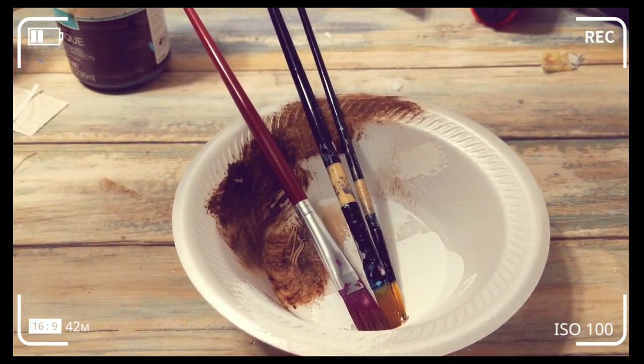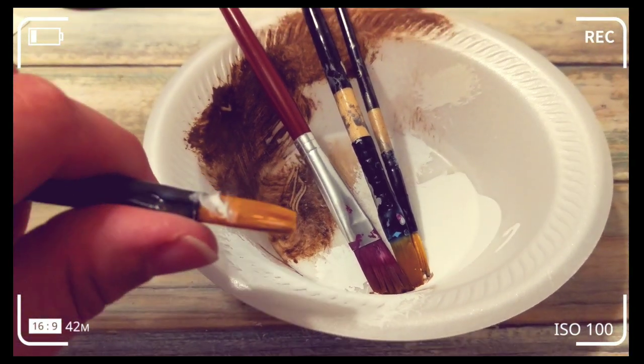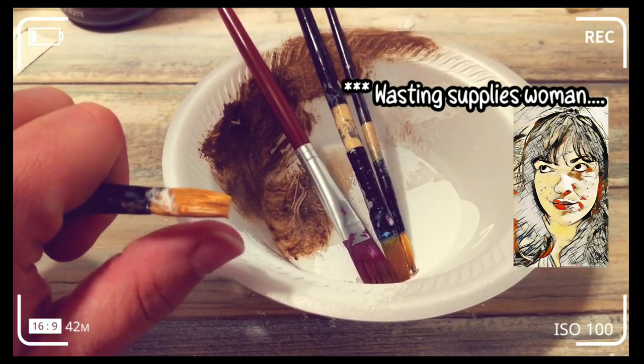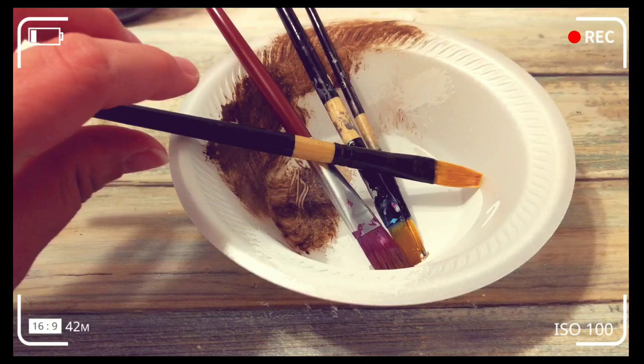I'd like to take a moment and thank all the brushes that I forgot to wash in the making of this video, because they are stiff as a board. Mod Podge means business, y'all. Mod Podge means business.